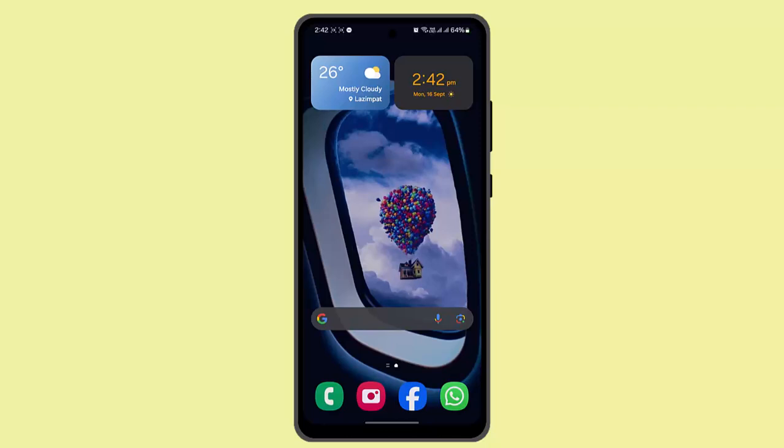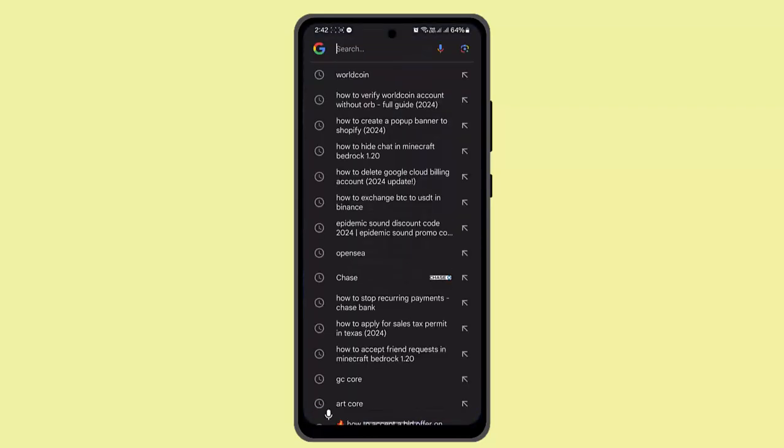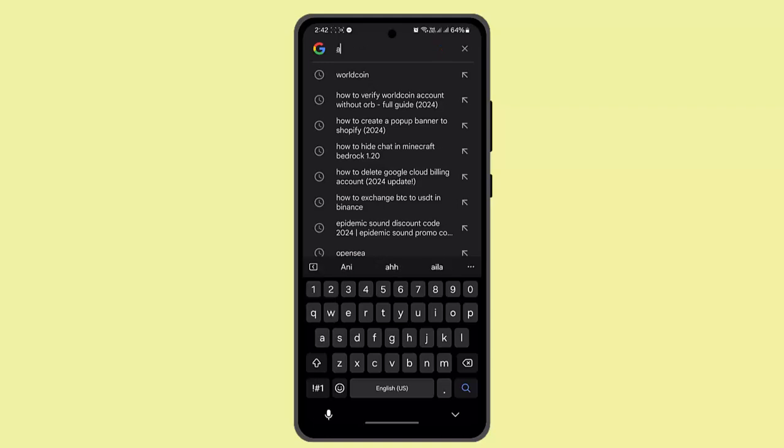Hey guys, welcome back to another episode. In this video, I'm going to let you know how to use or redeem a One for All gift card at Argos. In order to use or redeem your One for All at Argos, you just have to follow these steps. First of all, you have to go in and log into your Argos account.